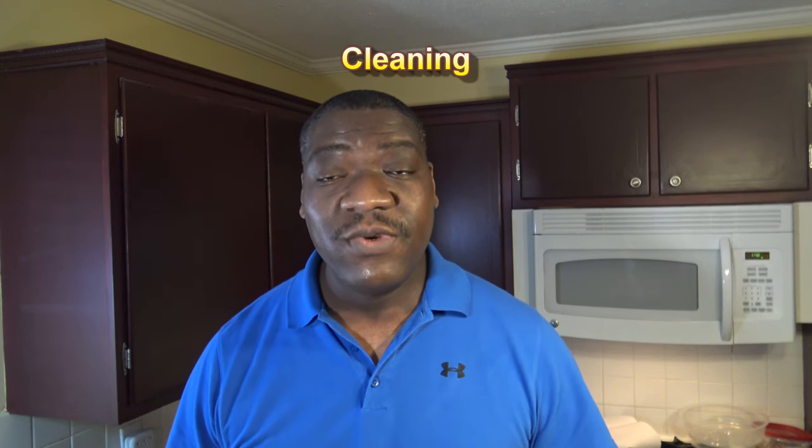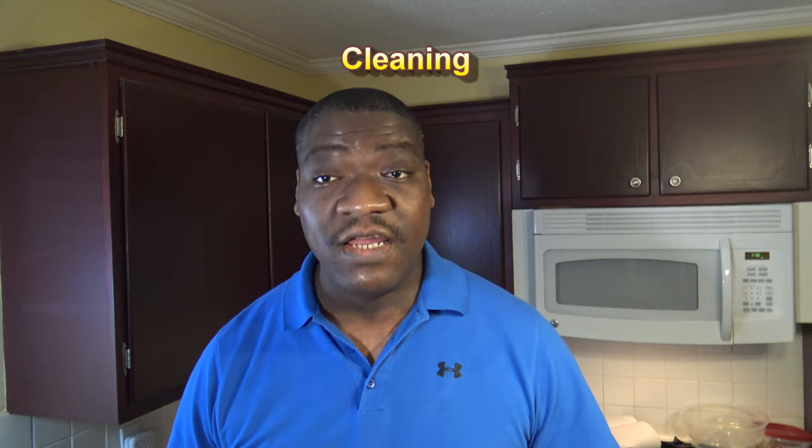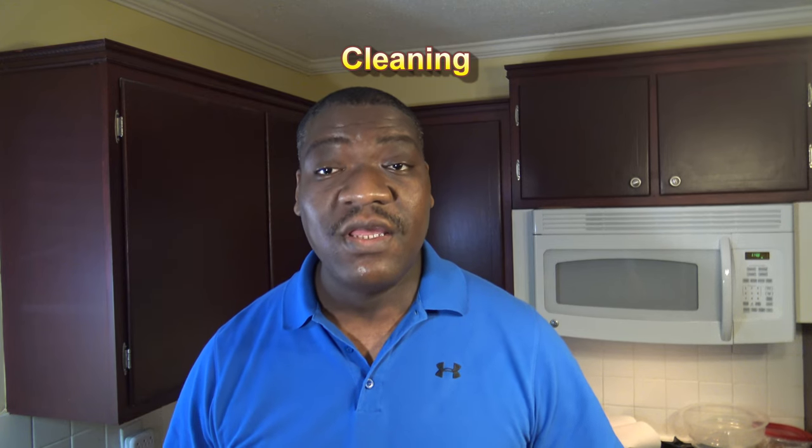For cleaning the Breville CombiWave 3-in-1, it's pretty simple — everything by hand, nothing in a dishwasher. They recommend using a damp cloth to wipe the inside of the microwave, just like you would clean any other microwave. The accessories you wash by hand with warm soapy water. Nothing really sticks to the interior, so you can wipe it all off. The crisper pan is non-stick, so everything washes pretty easily.